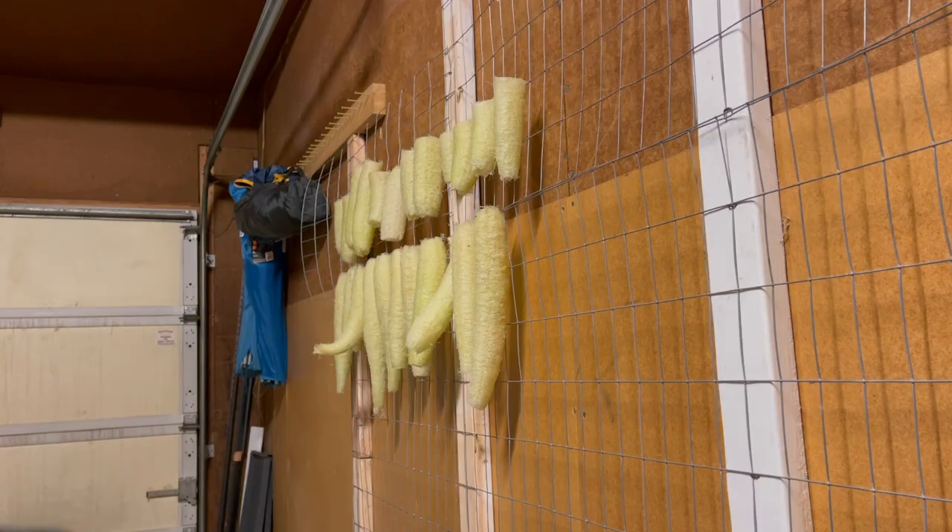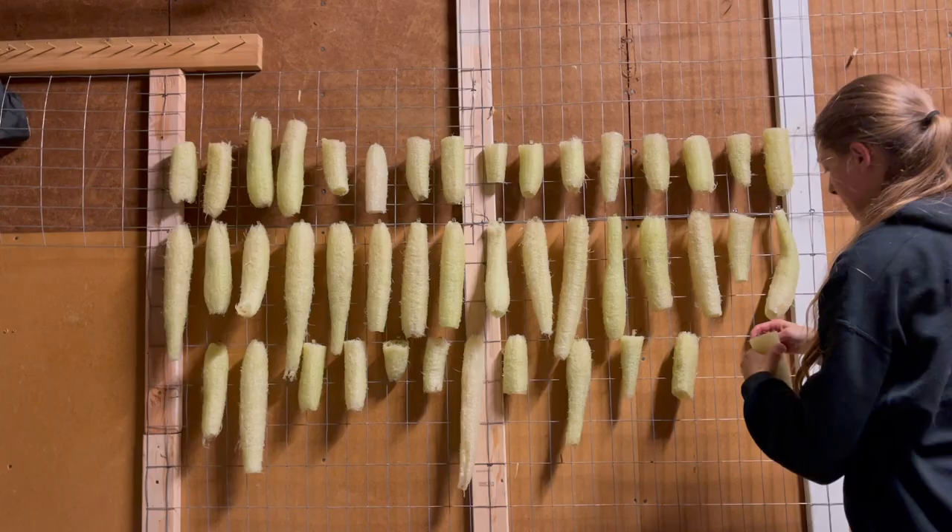I'm obviously going to grow them again — I gifted a lot of them, which was really fun, and I thought loofah was just so magical that there's no way I'm not growing them again.